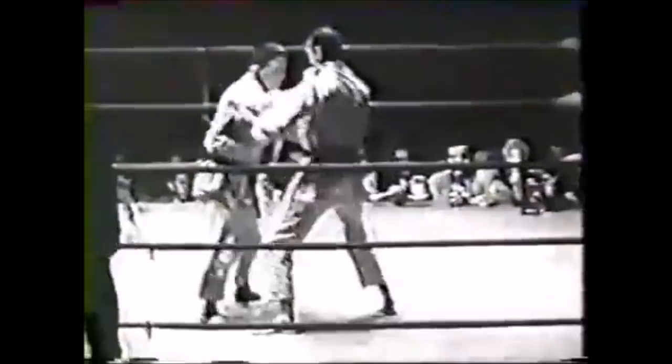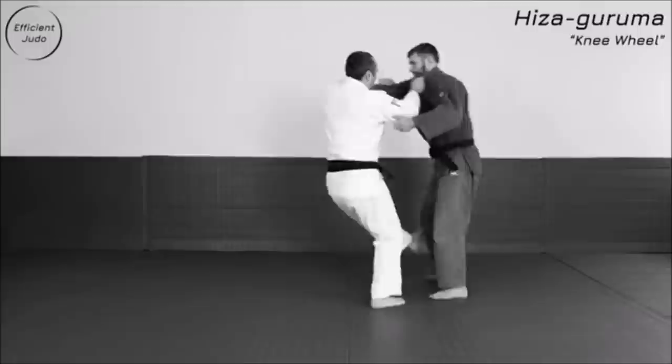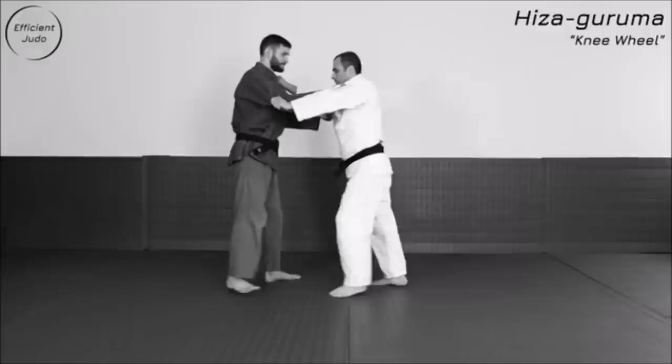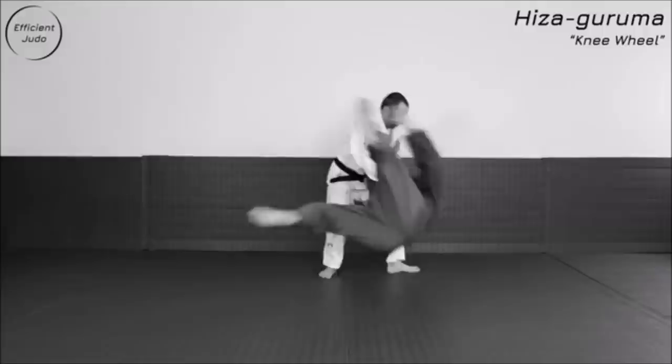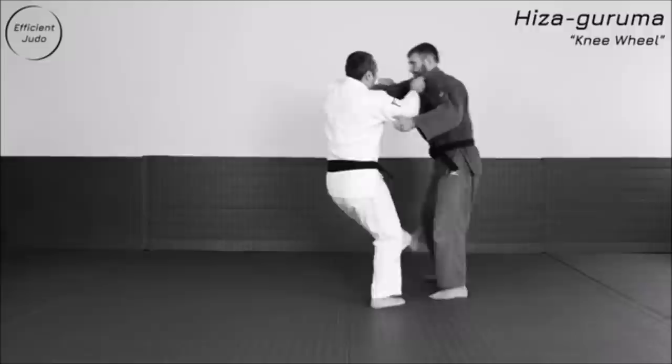Here you can see he goes for the hizaguruma again. What he's trying to do: you pull, you lift up, you pull towards you for kuzushi, and then you block with the ball of your foot on the knee and they spin around your foot in a wheel motion — hence the name knee wheel, or hizaguruma in Japanese. Footage credit to Efficient Judo.